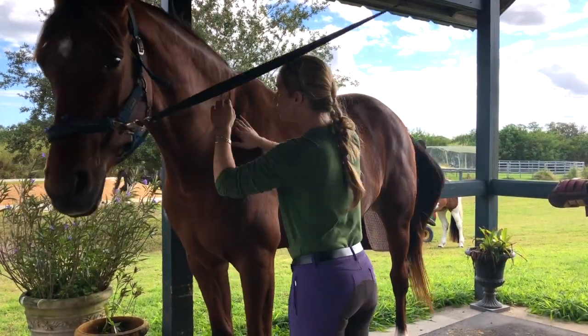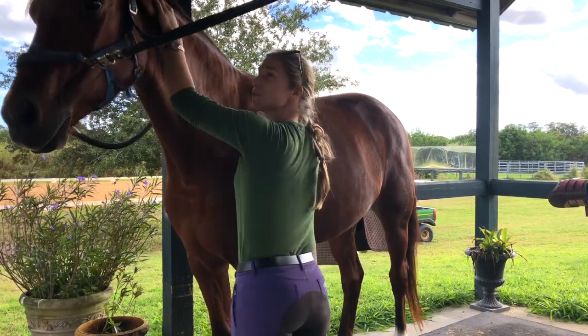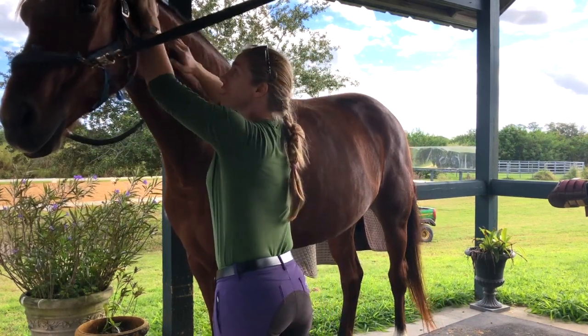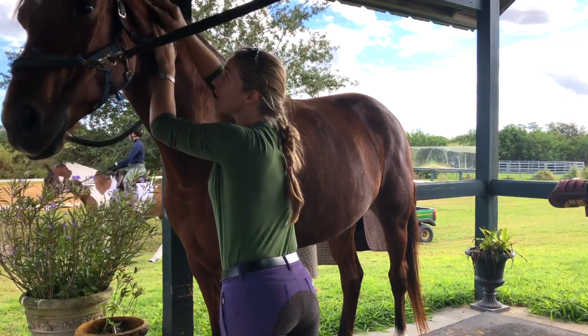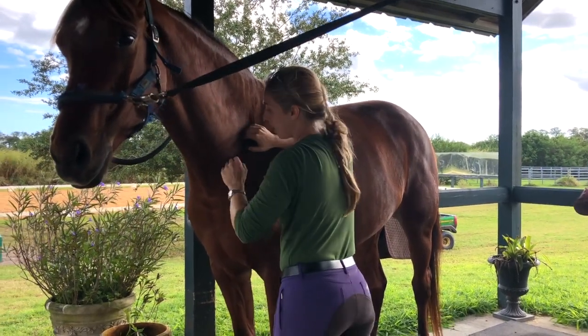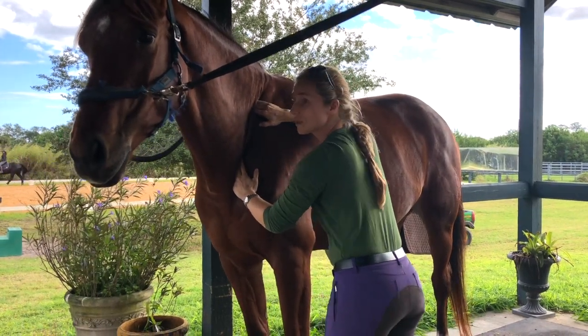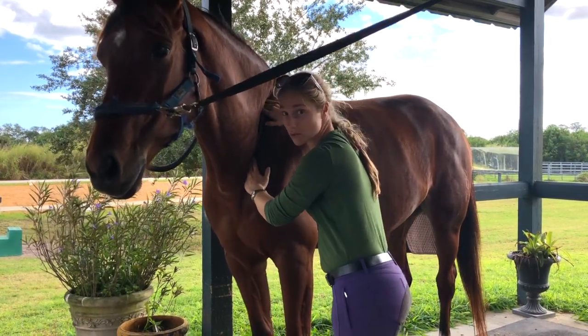I'm going to continue to work on her shoulder and loosen it up. The right shoulder was hurt, so as a result of having a painful right shoulder, you're going to have tension in the left side as well. We really want to be balanced, so I'll relax both sides of the horse.